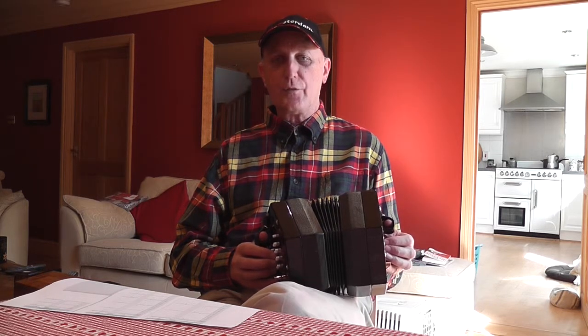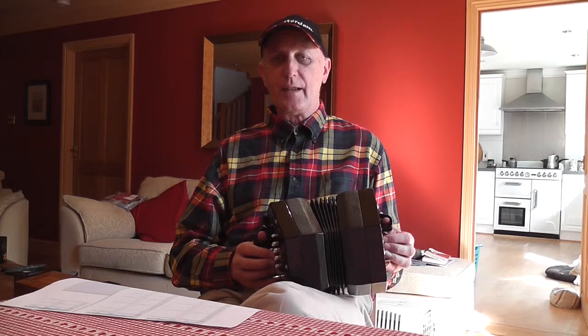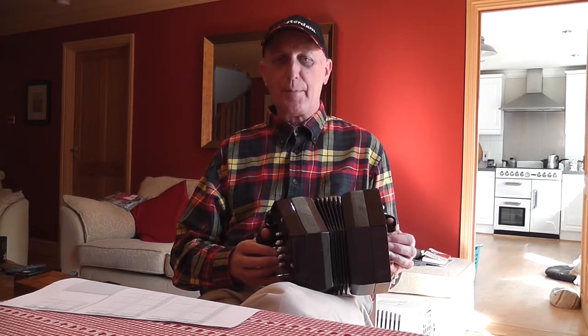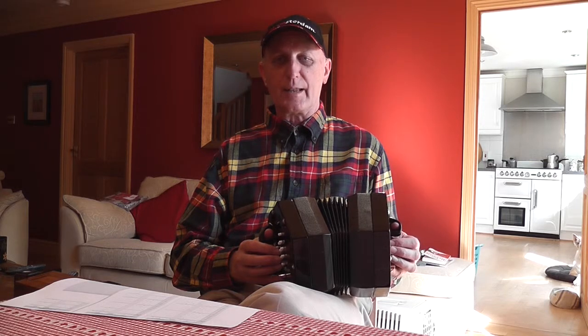We're going to do it in the key of G major. It is fairly quick and there are some fairly tricky bits and pieces in it. You can download the tab as usual, and also for this one there is some sheet music. I'll be going through the sheet music in this lesson with you as well as the tab.